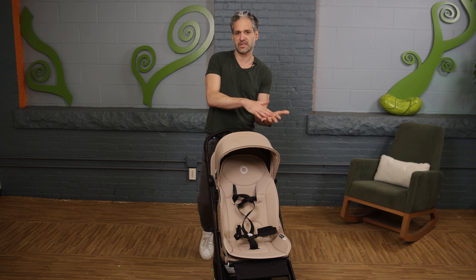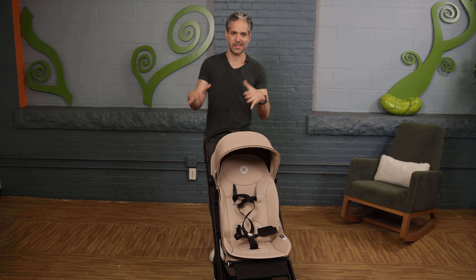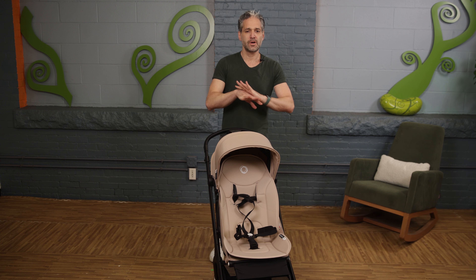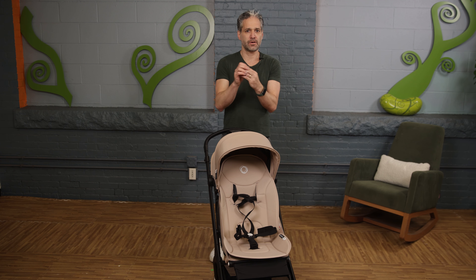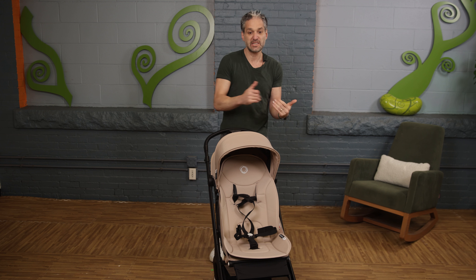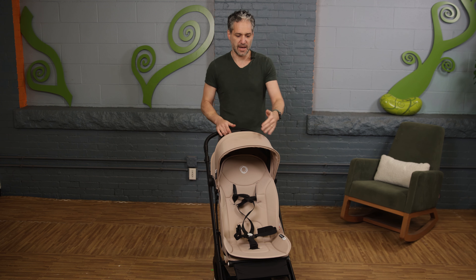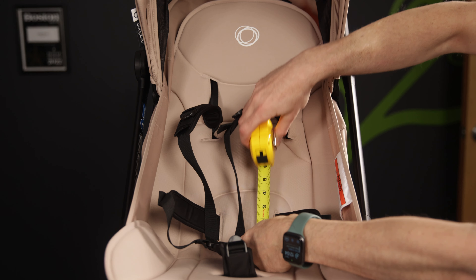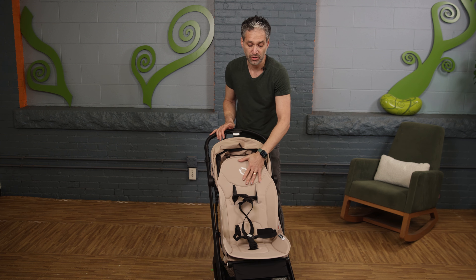Maybe you're looking at this compared to other lightweight strollers and thinking, why should I get the Butterfly? There are many reasons, but for me the most important is the seat height — you can use this for a very long time. There is a 22-inch seat height, which means you can have a very large kid in your stroller.